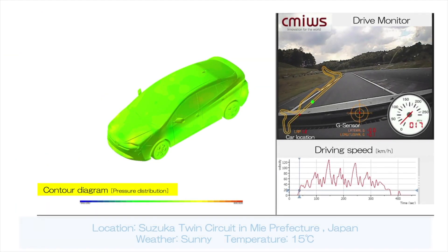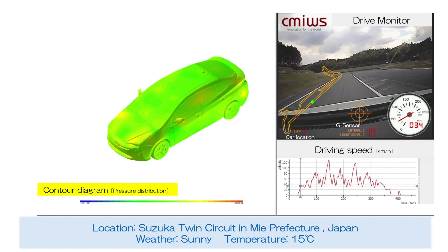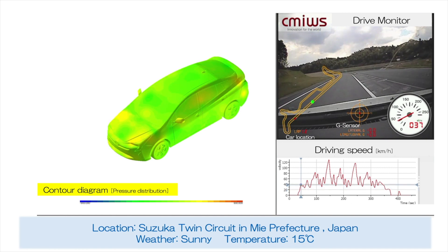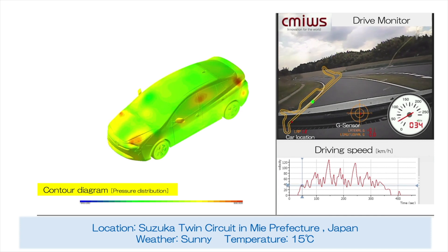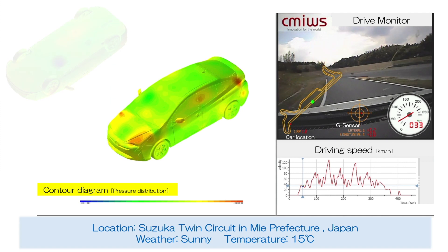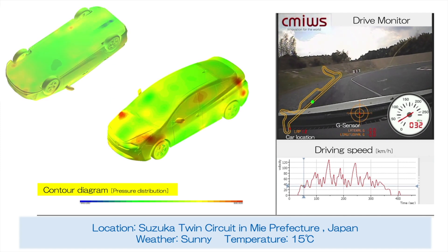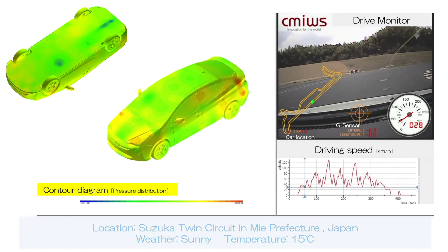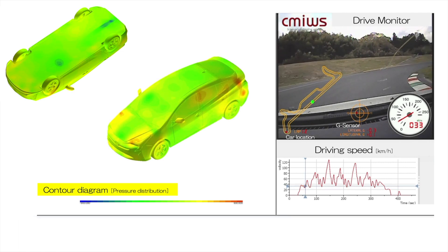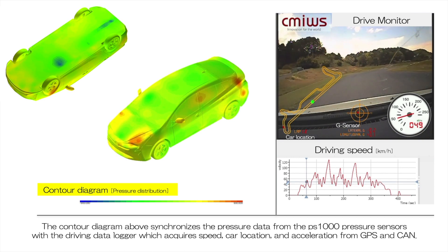In another implementation, the OS9100 is being utilized for a distributed pressure measurement of 191 sensors deployed on the test vehicle to determine the effects of airflow around the vehicle. Data from the pressure sensors was synchronized with the driving data logger, which acquired speed, car location, and acceleration from the global positioning system and CAN bus, then digitized onto a contour map.